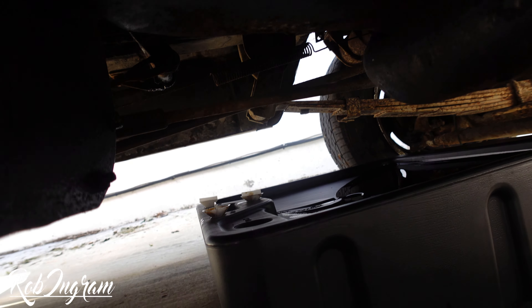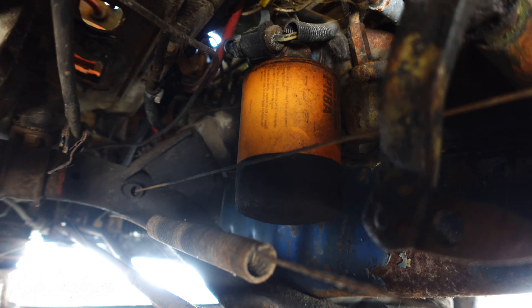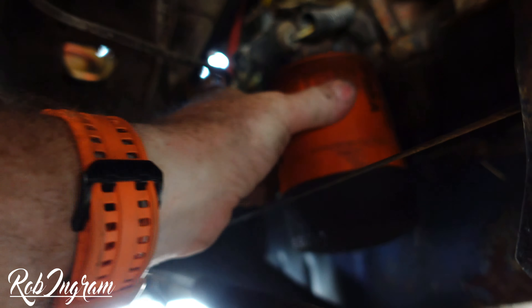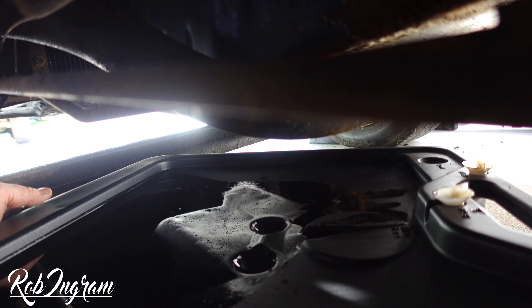Now I'm going to slip over to the opposite side of the engine where the oil filter is located. You can see it right there. They make a special wrench just to remove it, but I can't seem to locate mine. I'm going to see if it's actually too tight to do by hand — if it is, I'll show you an old-school trick to get the oil filter off without a wrench. I was actually lucky and able to break it loose without too much trouble. Now we want to make sure our pan is still located underneath it because the oil filter will be full of oil.